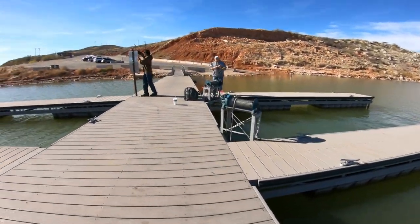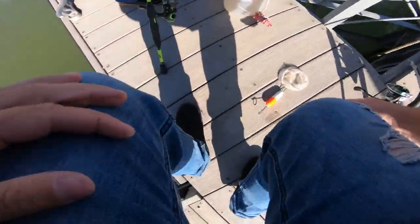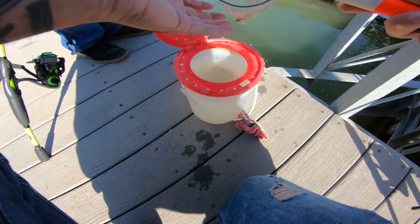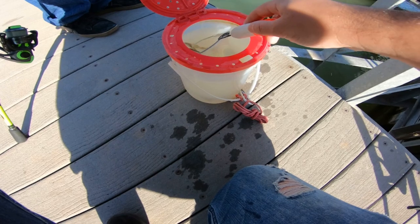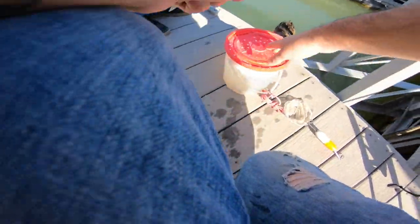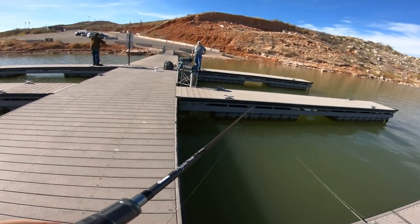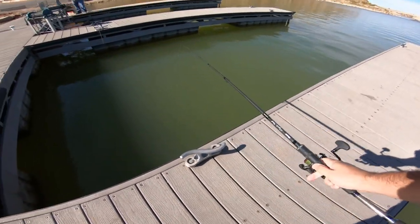I asked Dave if I could steal a minnow — they're running for two bucks apiece. There's a few big ones in the bucket, he's had them a while. I stole a minnow from Dave and I'm going to throw it on the jig, dropping down a minnow. I'm going to let that minnow sit there as I bounce the gulp over here.